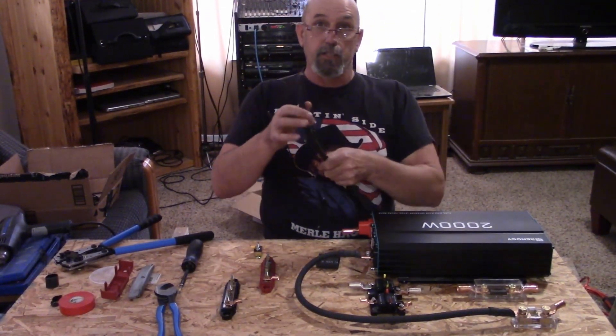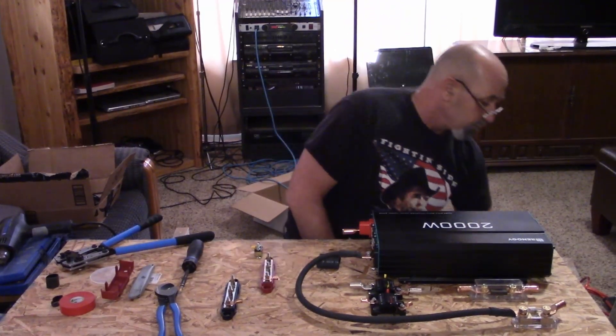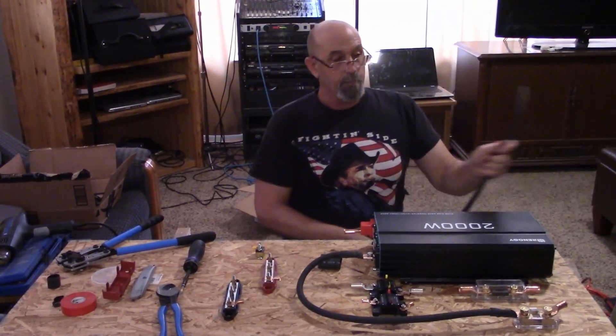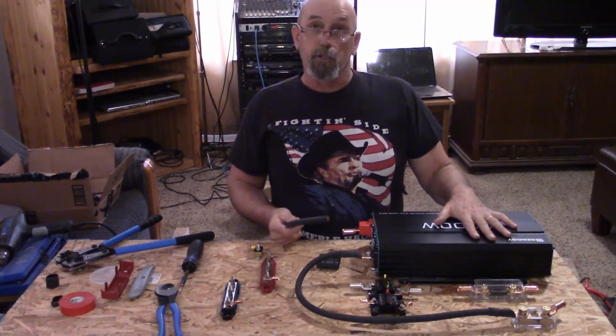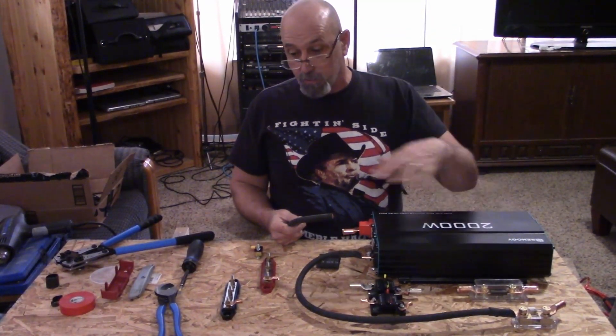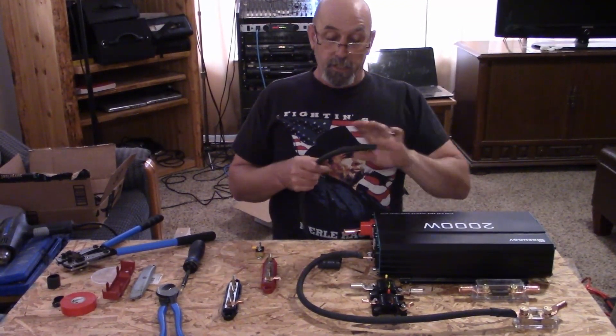This specifically is one-aught welding cable — very capable of handling the loads that we are going to be pulling from this 2000 watt inverter with the whole trailer system and the length of run.